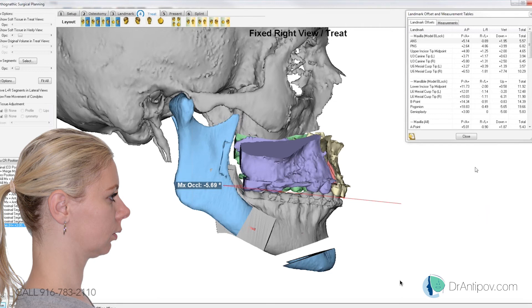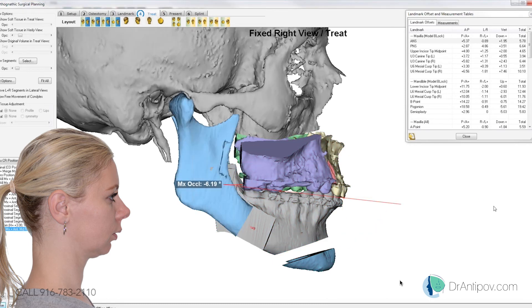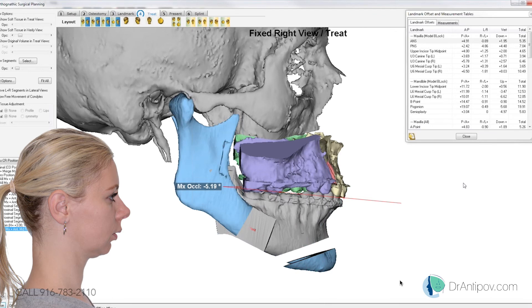Let's also drop that little point down at the back so the whole mandible is just longer without that little step there. Just so it lines up with the lower jaw — yes, look straight. Drop it straight down 5 millimeters and forward 3. What is the Pogonion advancement now? Pogonion advancement is now 18.8 millimeters.